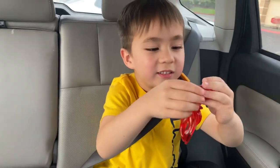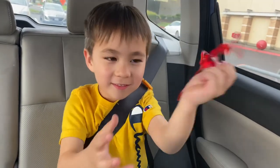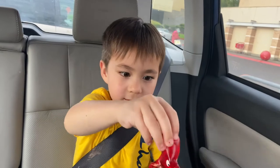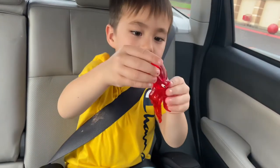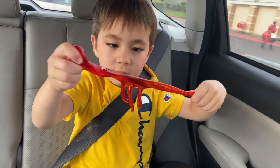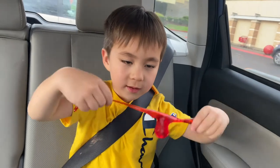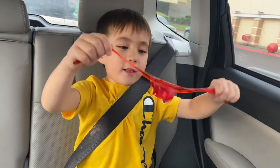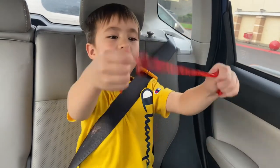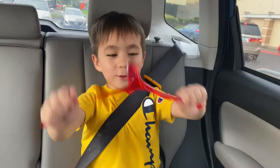It looks gross! How far can it stretch — this far? Oh, don't rip it — not that far! It's kind of a pretty color. This is the thing I really like about it — and then it spins all the way back.